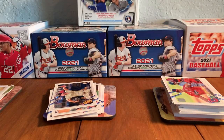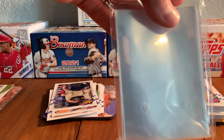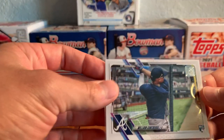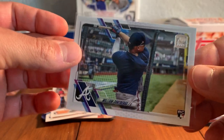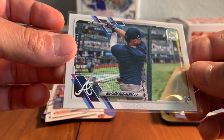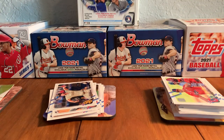Get another look at that — I'm going to sleeve it. I always have my sleeves next to me. Can't open a box without having your sleeves handy. Somewhere in a stack on the table behind me, I've got the regular William Contreras. But the image variation short print right there — that's a cool one.